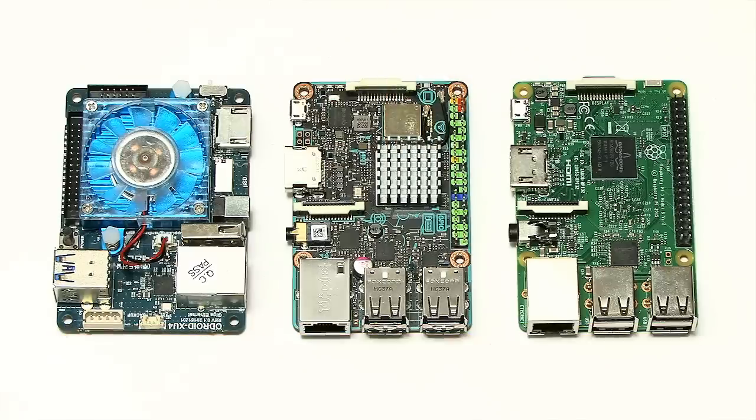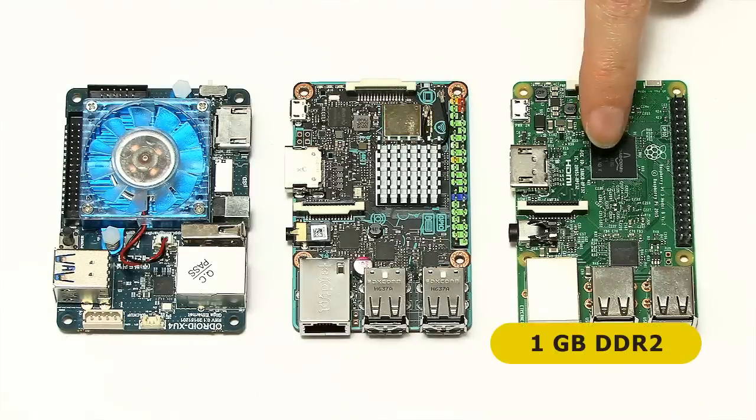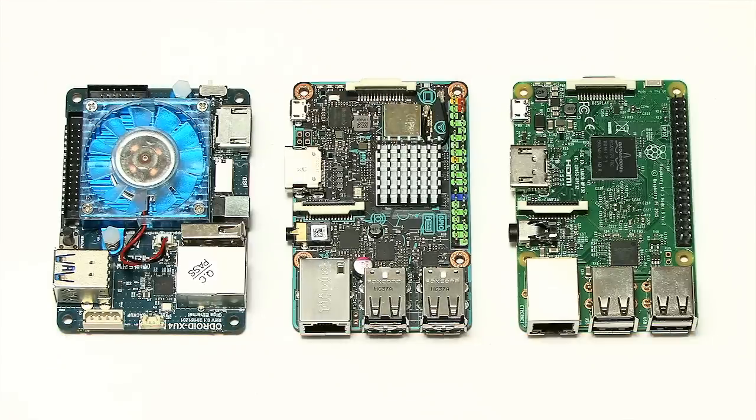So if you want that higher video resolution, you have to go for the TinkerBoard. In terms of memory, the Raspberry Pi 3 has got 1 GB of DDR2 memory, whereas the TinkerBoard and the Odroid have got 2 GB of DDR3 memory. So this gives you a basic idea of the power of these boards.